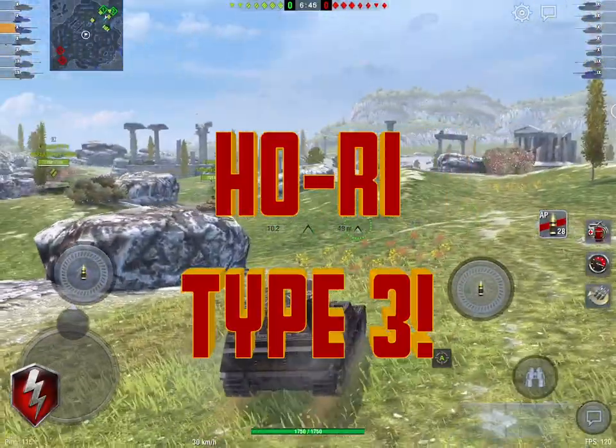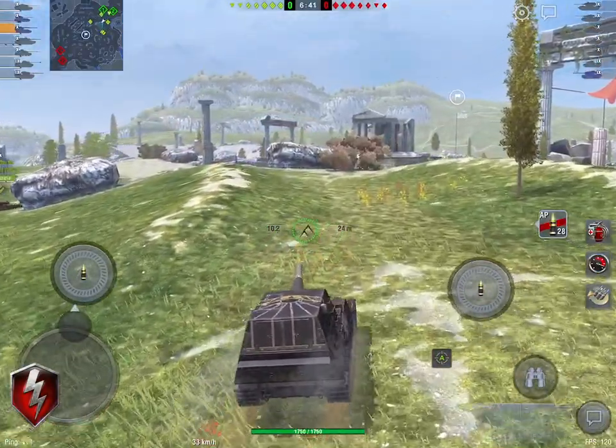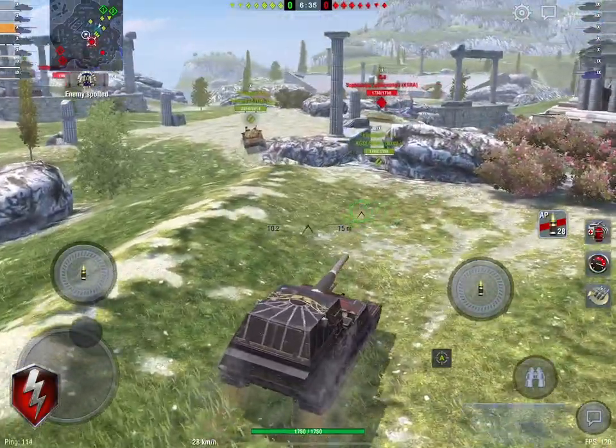I'm Bushcroo. Today we're going to be talking about the brand spanking new, fresh to the marketplace, tier 10 Japanese tank destroyer, the Hori Type 3. Or the Samurai, as you can see here — it's got the samurai camo going on.